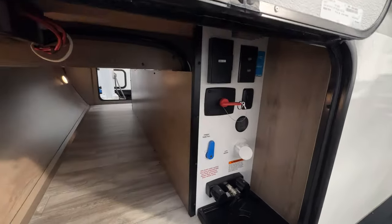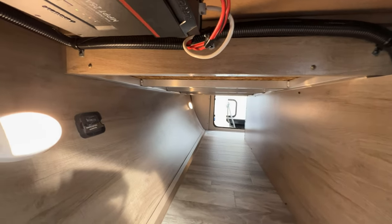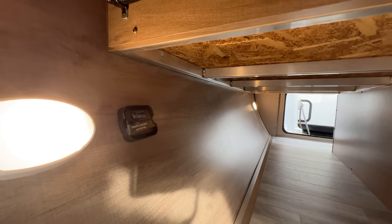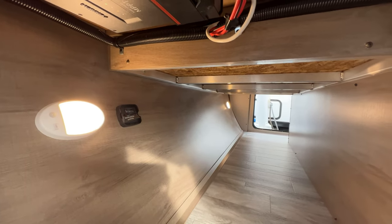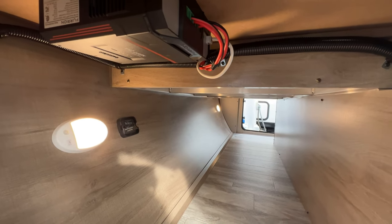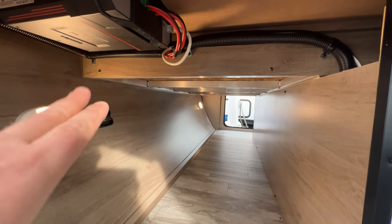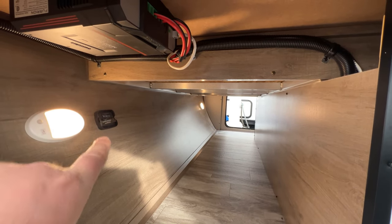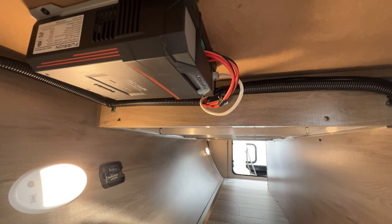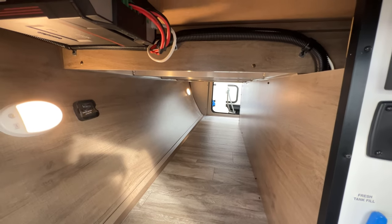The whole pass-through storage goes from side to side. It is prepped with TP-Link — that's the tire link system — so if you want to monitor tire pressure while traveling, you can hook it up. You just have to buy the additional tire pressure monitor gauges and the mini unit that slides into that slot. It's already set up for you. You're also getting a 25-amp solar charger because there is a 12-volt refrigerator on the inside.